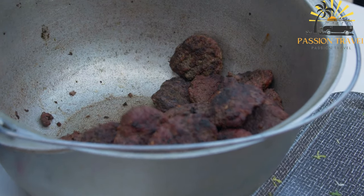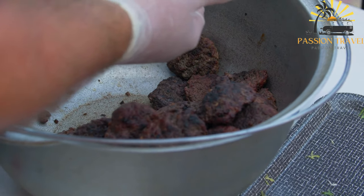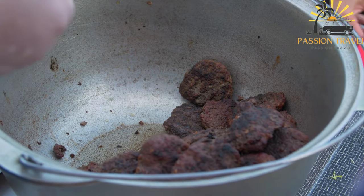Add your desired toppings and condiments such as sliced tomatoes, onions, lettuce, cheese, ketchup, mayonnaise, ajvar, or sour cream.